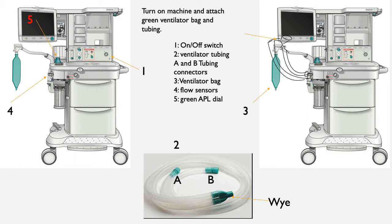The ventilator tubing will have two separate connectors labeled A and B on the picture. These will come together to form a Y shape. Both of the individual connectors will fit onto two flow sensors labeled 4 on the diagram. The ventilator tubing will have a filter on one of the connectors. This will go on the flow sensor that is located toward the back of the ventilator.